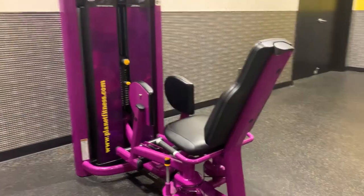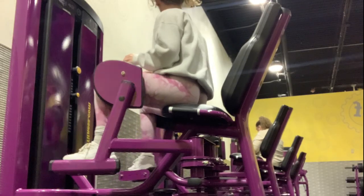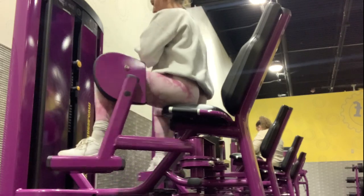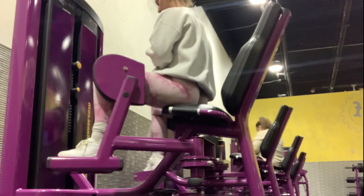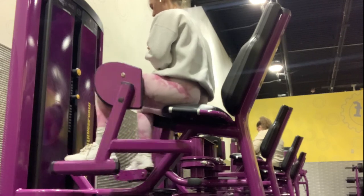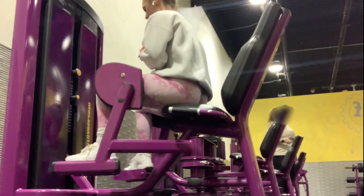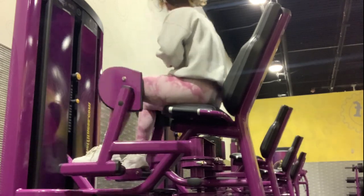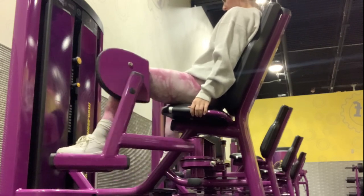To warm up, I start on this hip abduction machine. I like this instead of bringing bands with me. You can just bring glute bands with you and do your warm-ups with that, but I think it's easier just to jump on this machine and warm up my glutes this way. I do this machine leaning slightly forward and then also with my back against the backrest.